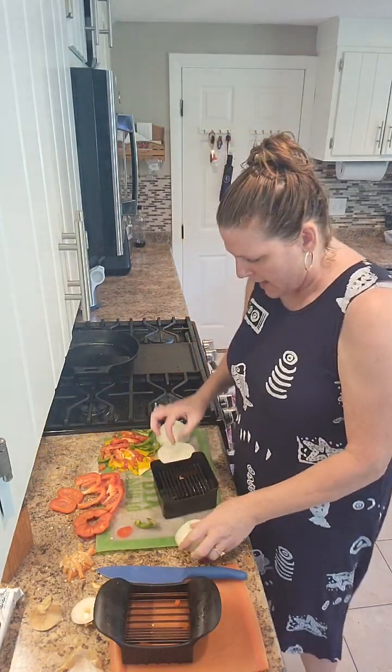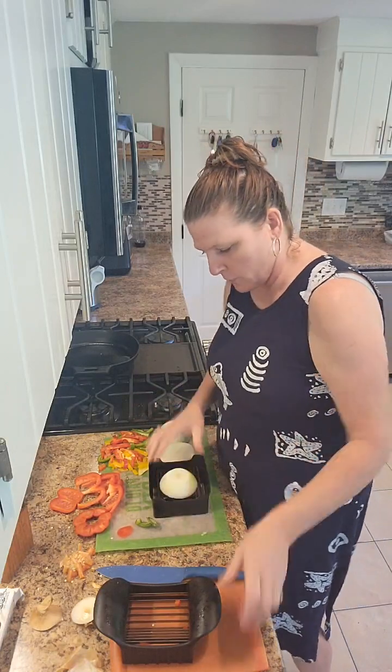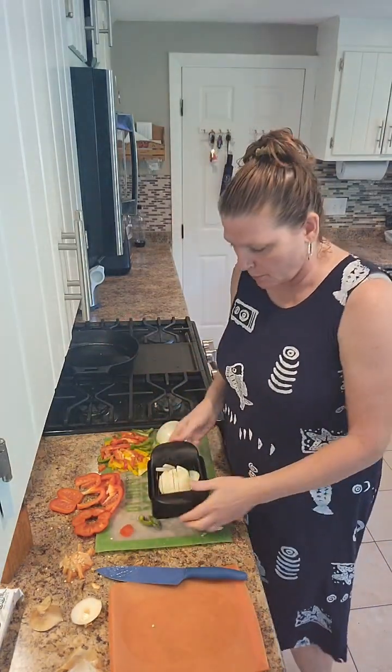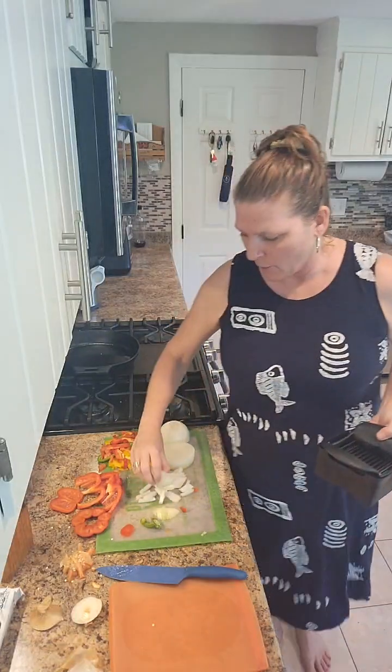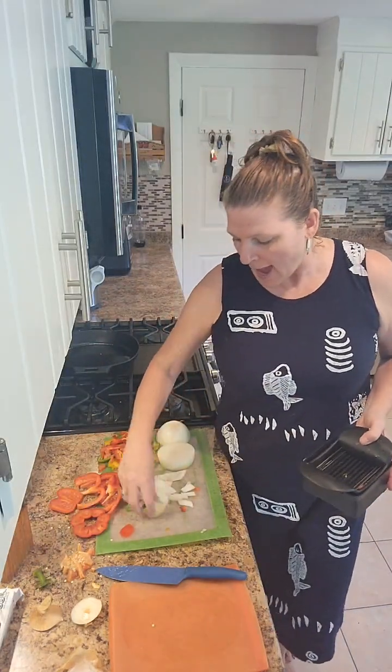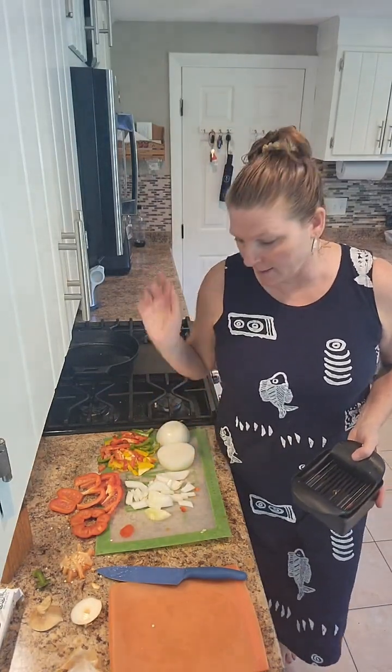Then I just put that over the top and do the rocking motion — super simple. If I want to dice, I can just turn it and dice for different things. I like it sliced like this because I do a lot of stir fries and this is the way I like my onions to be cut.